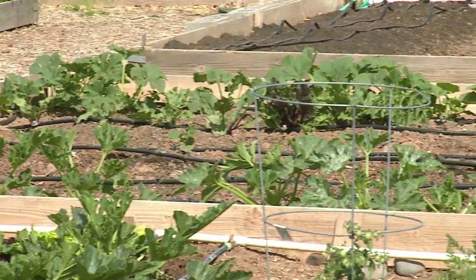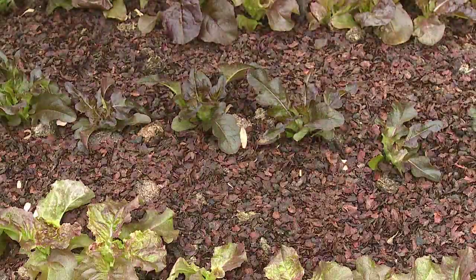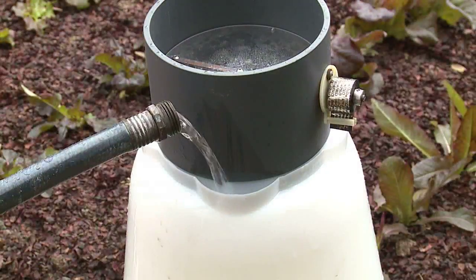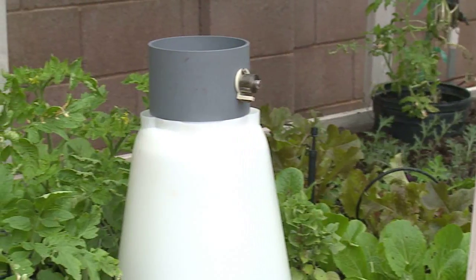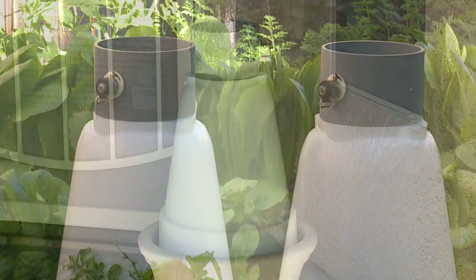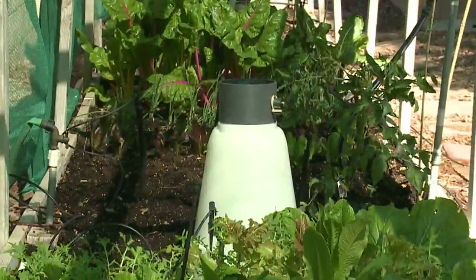Backyard gardening is a huge industry and the SolarCap can help everybody. It's so easy that anyone can use it — you just place it where you want it, fill it with water and walk away. It's sturdy, durable, and will last for years. The SolarCap is versatile enough to be used anywhere you plan on growing food, in the city to protect a single tomato plant on a balcony or in larger garden areas.